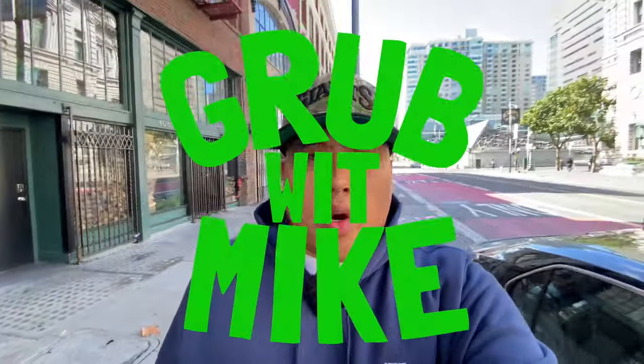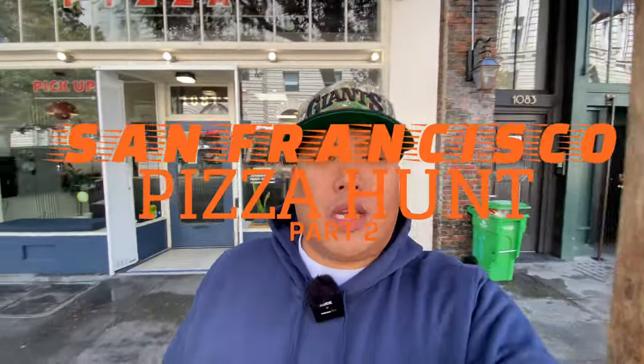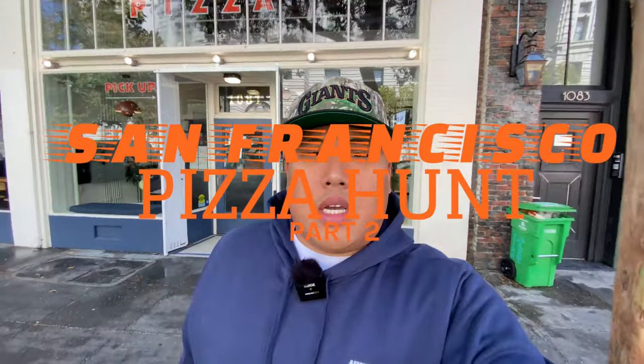Yo yo yo, what it do — it's your boy Grubble Mike. Today we're here in the city, right here in San Francisco, California, and today we're gonna be doing pizza hunt number two. I did pizza hunt number one like March or April of this year — I went to Serrano, Golden Boy Pizza, Tony's, Pasquale's. Those were the four spots, so we're gonna go to another four spots today.